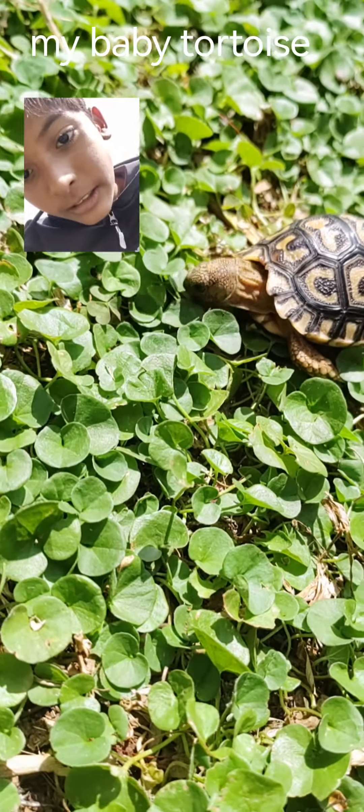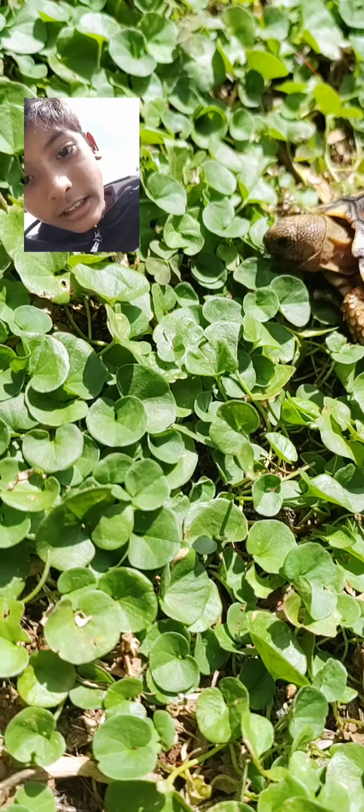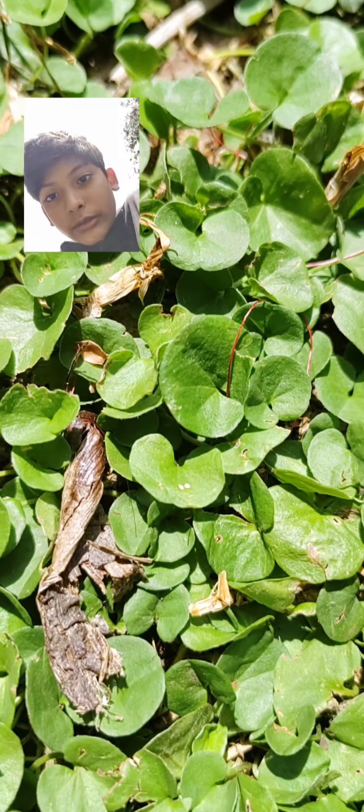Hi guys, welcome to my channel. This is my pet tortoise and he loves eating. I'm going to be showing you what he eats. He likes these little pet kind of things.